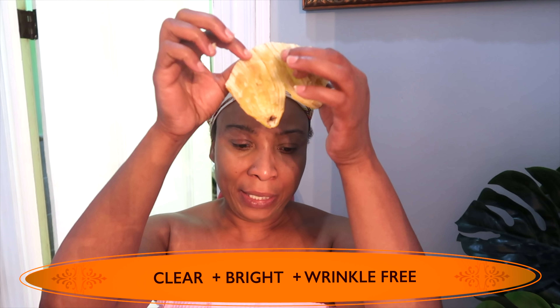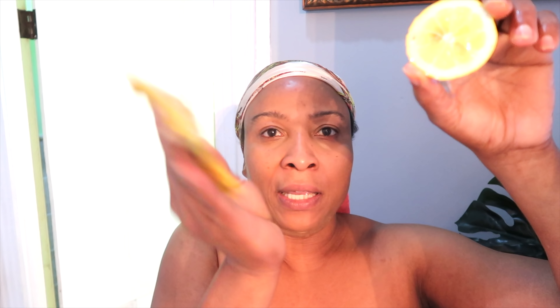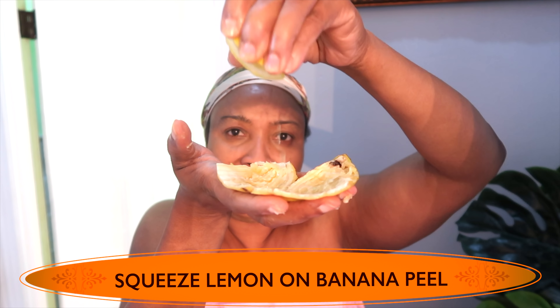And now what I do, I reach for my lemon. Here it is, and I remove the seeds from it. And I like to just squeeze the lemon juice on the lemon peel like this.